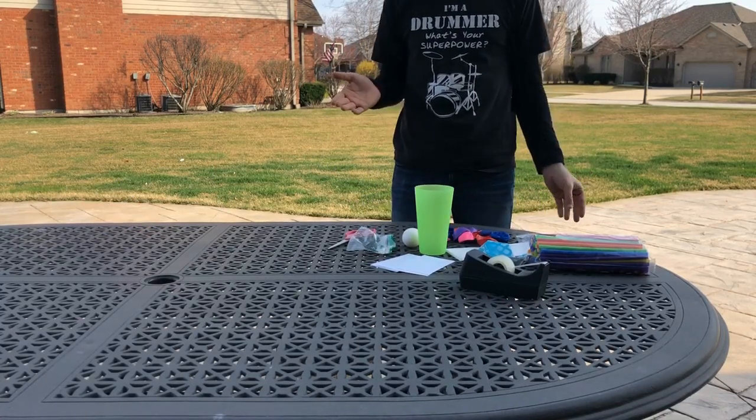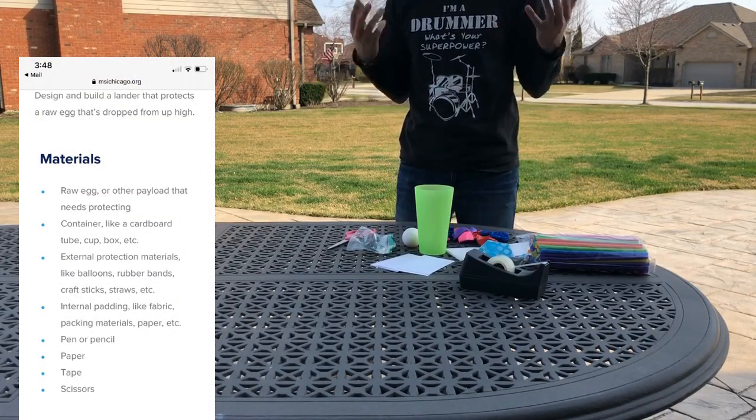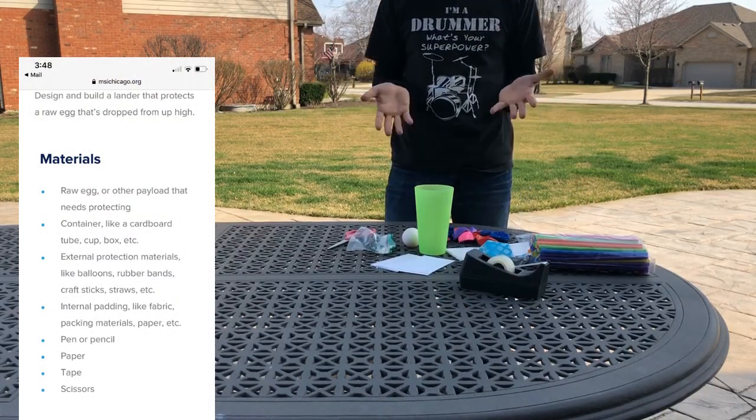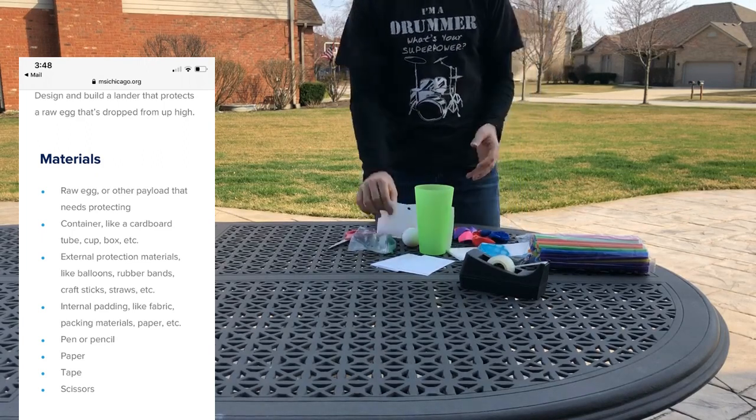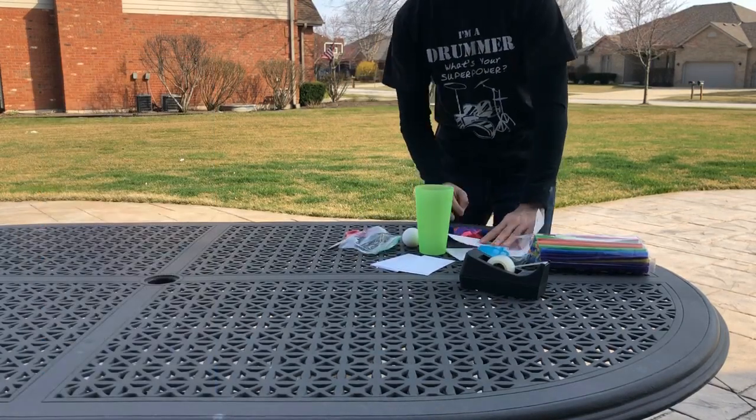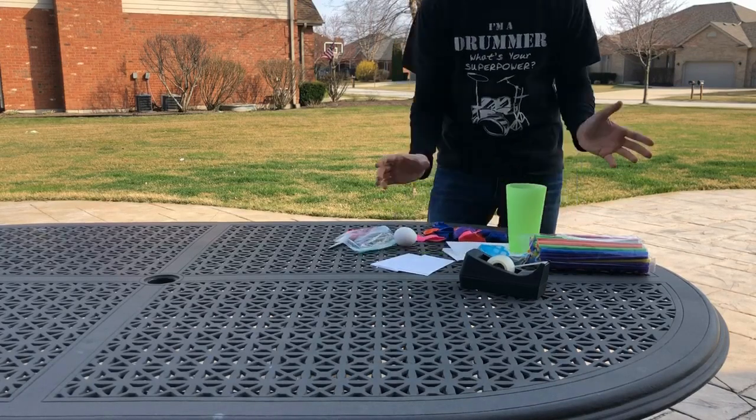Now the materials that you're going to need are right next to me here. You don't have to have all of them — I don't have all the materials in front of me, but I do have a majority of them. And if you don't have one of the pieces, that's okay. You can still do this activity with just what you have at home.